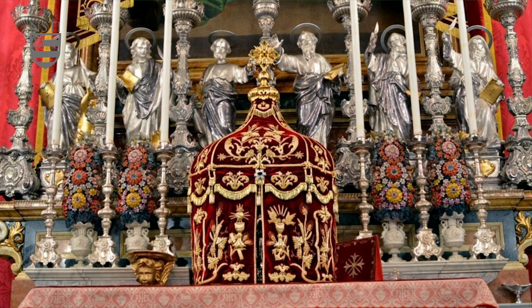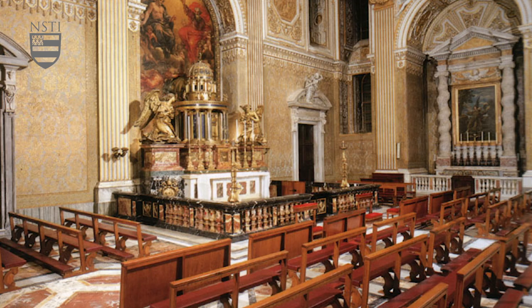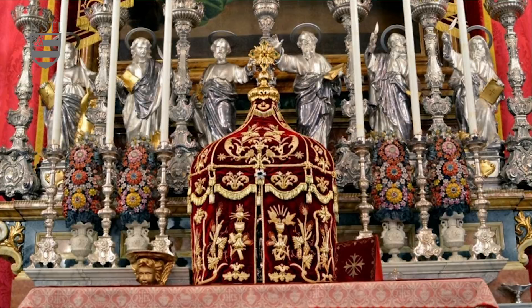Below the crucifix, right there in the center, should be the tabernacle. In cathedrals, it is tradition for the tabernacle to be kept elsewhere — you see this in St. Peter's in Rome, and also at St. John Lateran. But in parishes, it's always in the middle, right there at the altar, so that the priest can bring the precious body in and out during Mass.